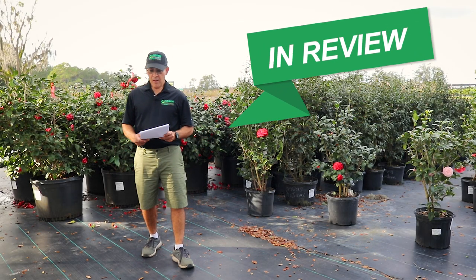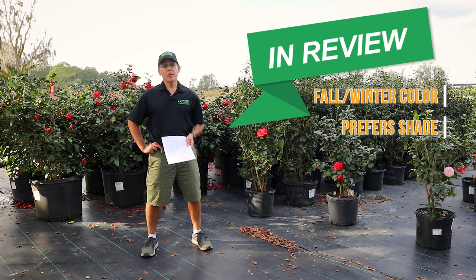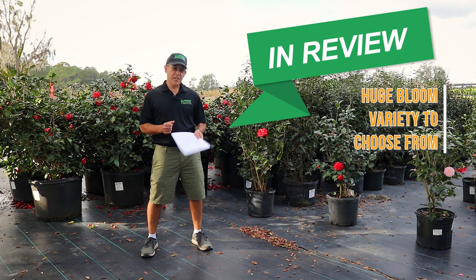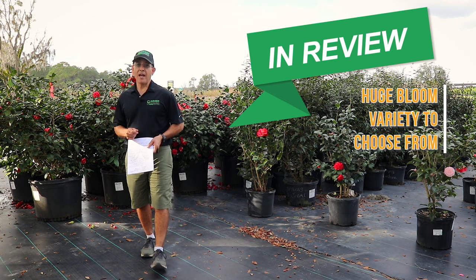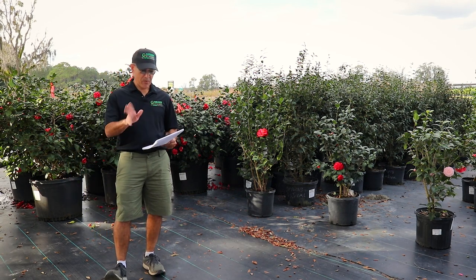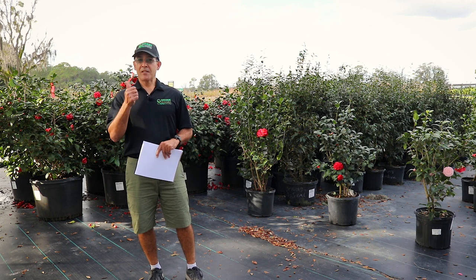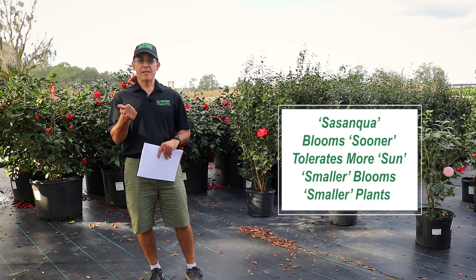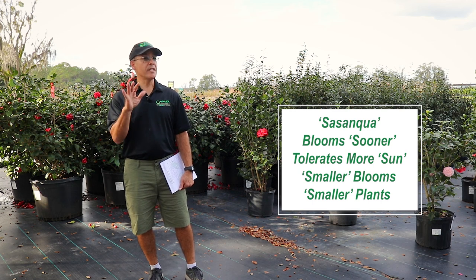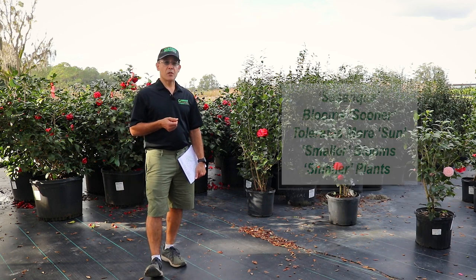In review: they provide great fall and winter color, they're good for shade, they have beautiful blooms, and there are two main types — Camellia Japonica and Camellia Sasanqua. To keep those separate, I like to use the acronym KISS — Keep It Simple, Sally. The S is for Sasanqua: S for sooner, S for more sun, S for smaller blooms, S for smaller plants in general. The Japonicas generally are a bigger plant, a bigger leaf, a bigger flower, and prefer full shade.